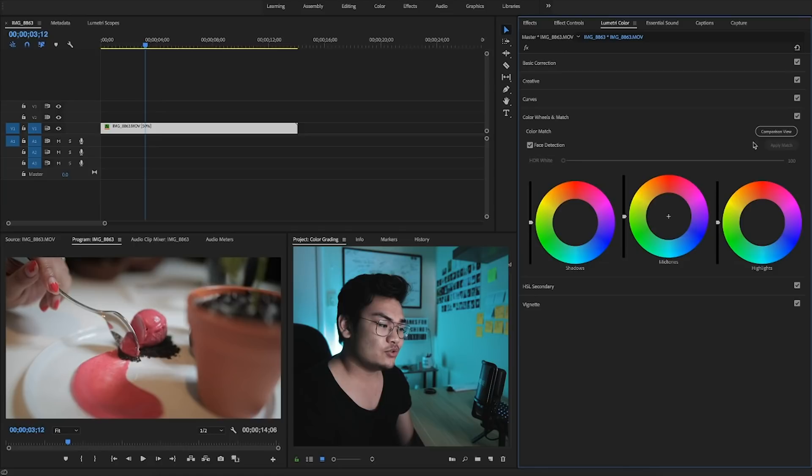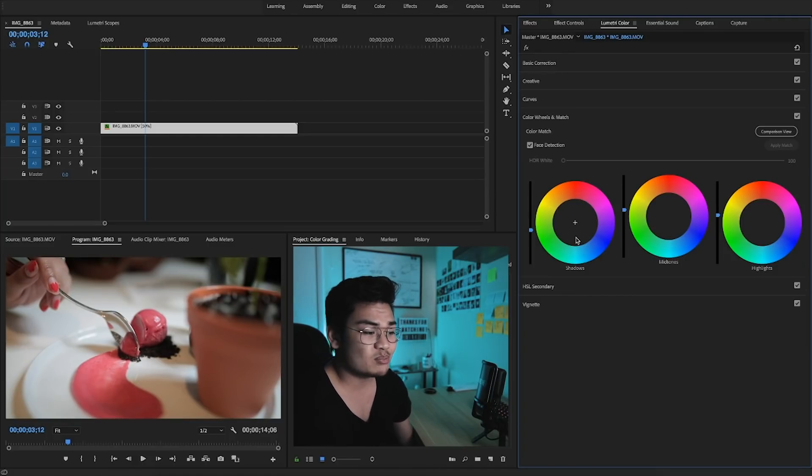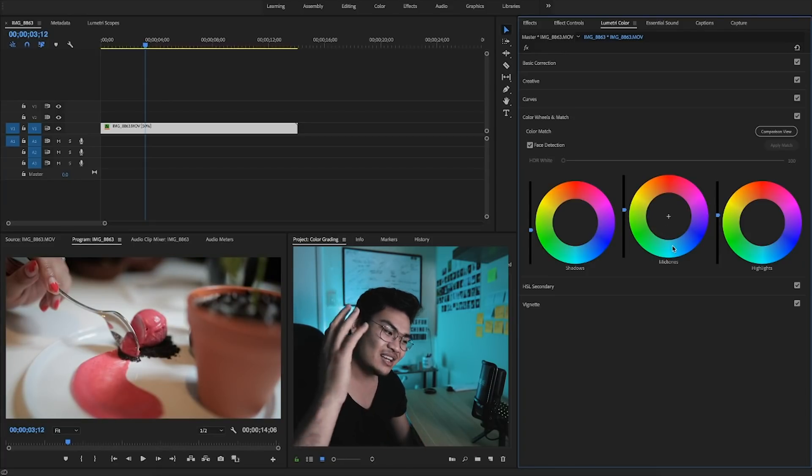Color Wheels and Color Match — you can actually compare videos and match the colors, whether it's from the same clip or a different clip. Premiere Pro will try its best to match the colors for you, which is super amazing. I've never really used this feature much, but it could save so much time because you can match clips from different cameras to look exactly the same. You can control specifically the shadows — bring them brighter, darker, add a hue or tint to them. Same thing for mid-tones and highlights. The shadows are the darker parts, the highlights are the brighter parts, and the mid-tones are everything in between.